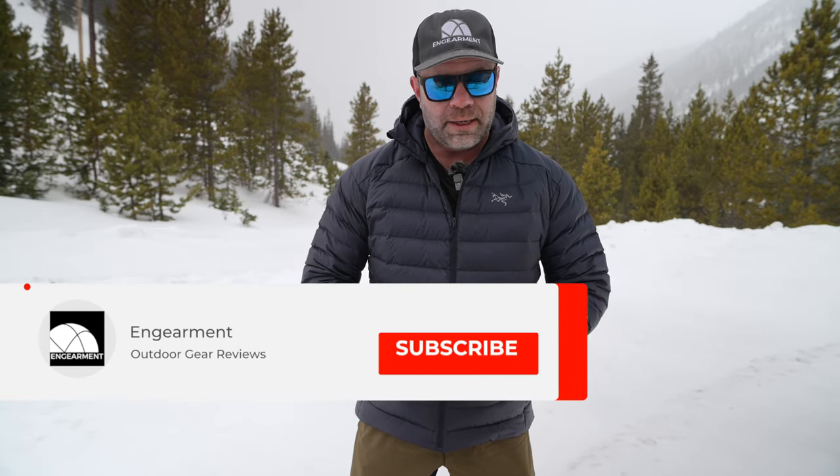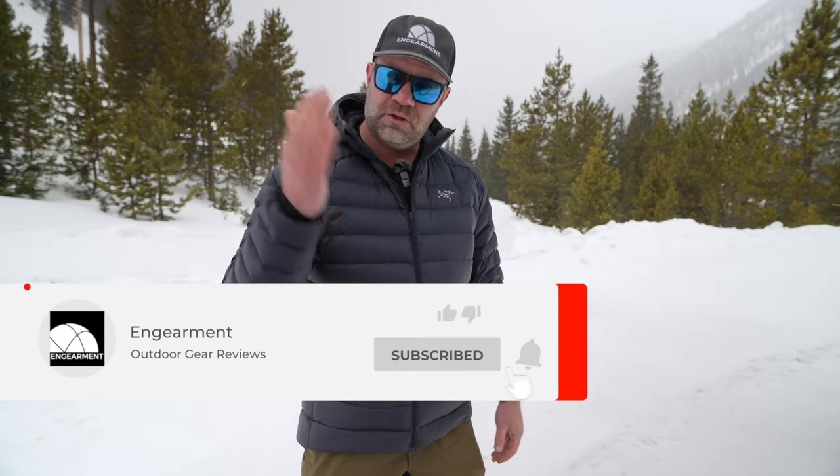MSRP is $400, which is on the higher end compared to some other jackets. My next video will be a comparison to other jackets in this category. If you're curious about other 800-plus fill-down jackets in this price range, consider subscribing to our YouTube channel — that's going to be a very helpful video. I'll keep this one focused just on Arcteryx.